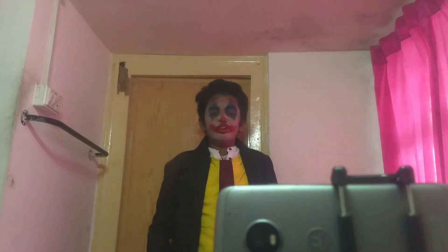So this is my Joker makeover for Halloween day. If you like my tutorial, please do like, share, and subscribe to my channel. Bye!